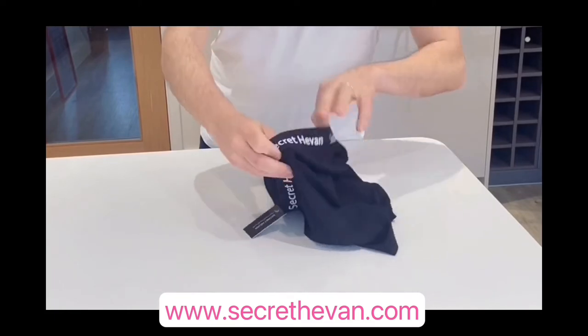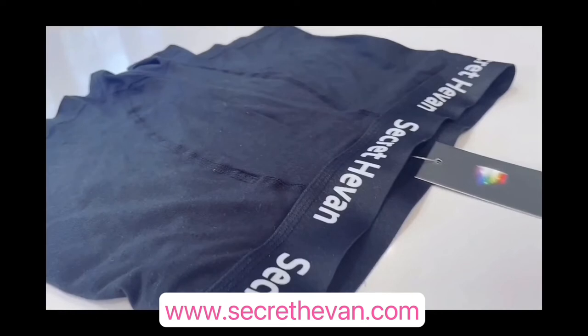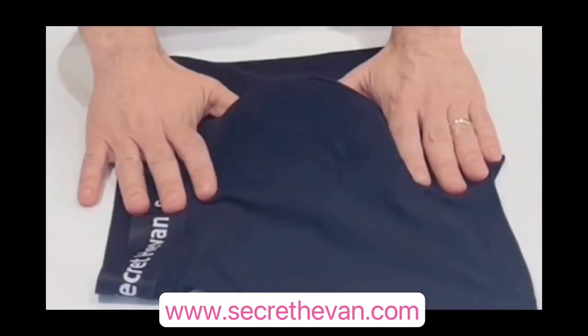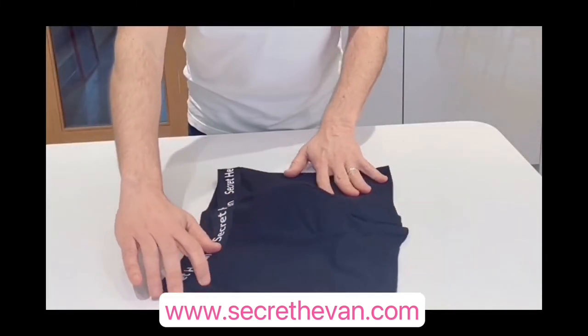I won't be using a real packer so that this video is also suitable for younger audiences, but I'll be back in a sec to show you what it looks like when a packer is loaded. Right, I've just put in a large size packer, and this is what it'll look like once loaded. The pouch will keep the packer snug and secure against your body.